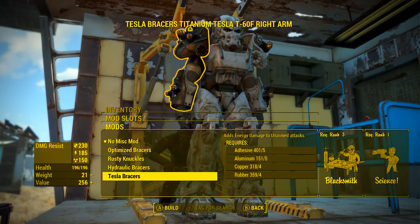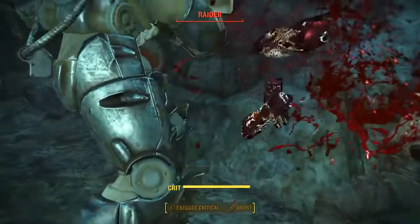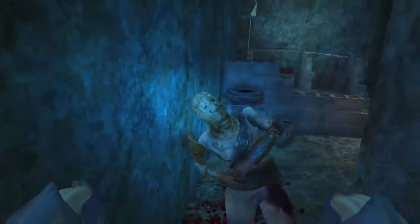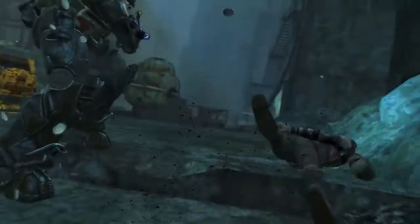And if that's not enough, on the arm pieces you can add the modifications known as Tesla Bracers, which add energy damage to unarmed attacks. So with every punch you deliver, you are doing energy damage on top of that. And if you have the torso mod, you're also dealing energy damage to enemies just by standing near them — with both of these damage sources being increased by the Tesla armor's built-in energy damage effect.